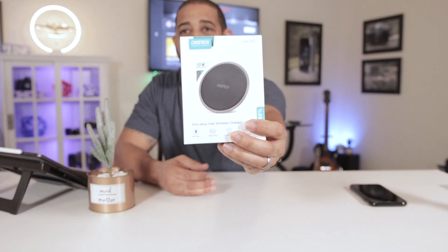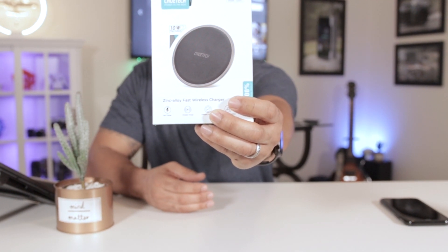Today we're going to be talking about a product that's useful for all of us — or most of us these days — as most phones are outfitted with wireless charging. I've had a couple of issues with some wireless chargers, hit or miss. There are some really good companies making good products and then there's the inverse. This product in particular, the Chiyotech 10-watt wireless fast charger, claims to take care of our wireless charging needs and do it quickly.